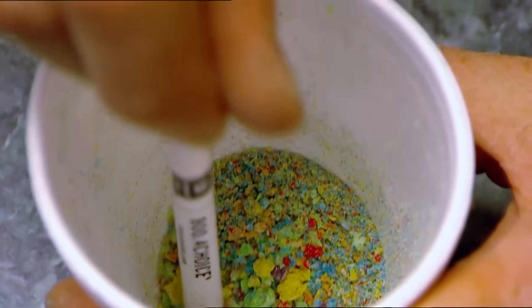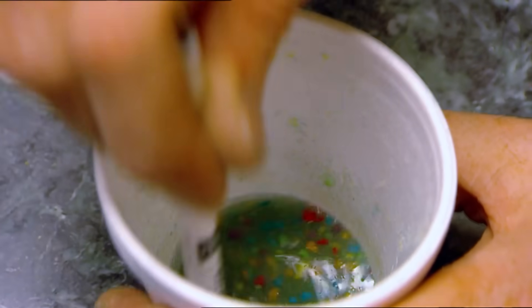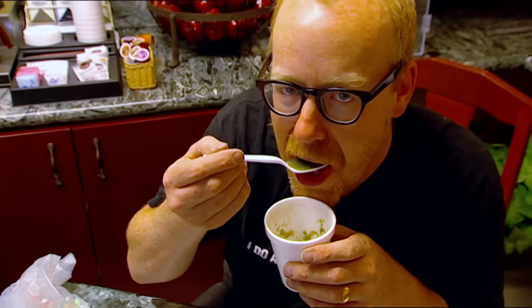No longer are they going to be guinea pigs, but chemists. It may not look like much, but it's science. They're going to test the cereal and the box for fat, protein, starch, and sugars.